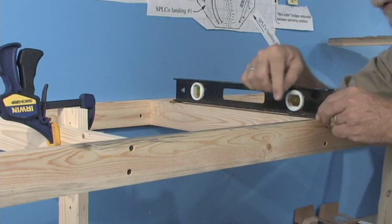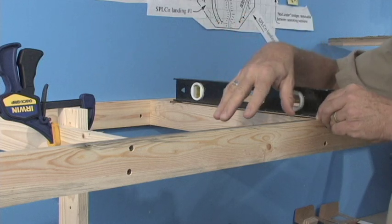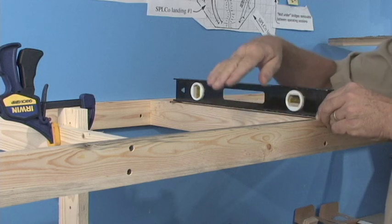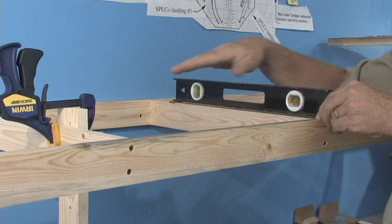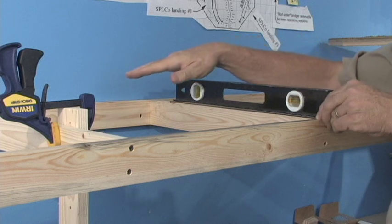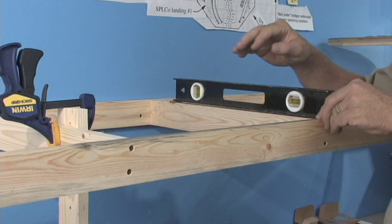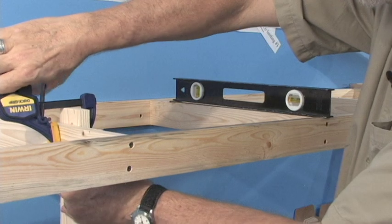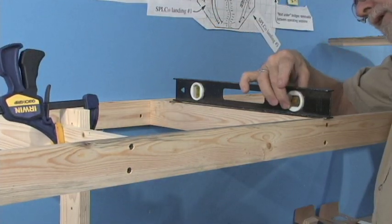That way, when I adjust this temporary bracket or support, the shim brings the back of the level up a little bit so the front of the benchwork will be raised just a little bit high. Because by the time the weight of the layout gets on here, it's going to sag a little — there's going to be a little give in the wood. So pre-loading it up a little bit means it'll start out just slightly off level to the back but will wind up more or less level to the front.